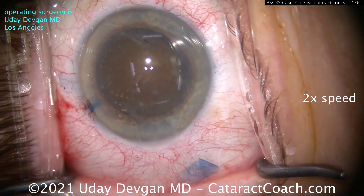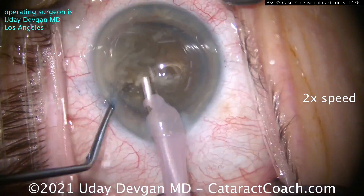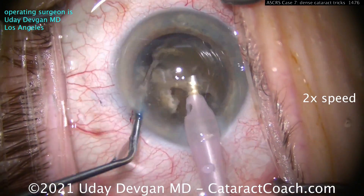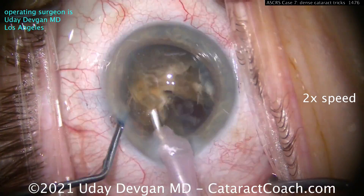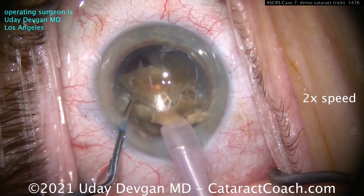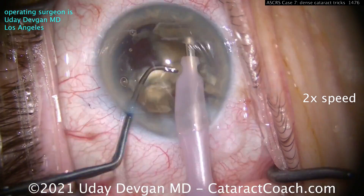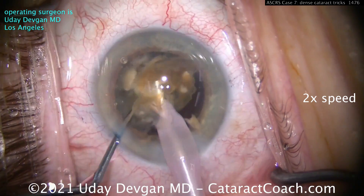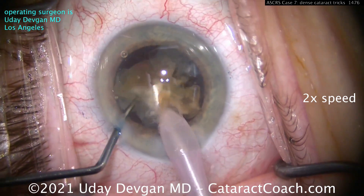Get that nucleus partially prolapsed out of the capsular bag, with plenty of viscoelastic to coat the endothelium, and get that chopper behind the posterior plate. The reason I tilt the nucleus partially out of the capsular bag is I want to trap the nucleus between my chopper and the phaco probe so I can exert more force. I don't want to rely only on the vacuum-holding power — that's not going to be enough. I want to trap that nucleus so I can really exert the power to break that posterior plate, that rubberiness, the fibrous part of it, and get this cataract resolved pretty easily.